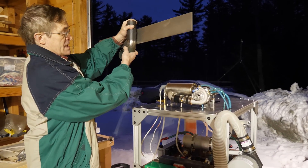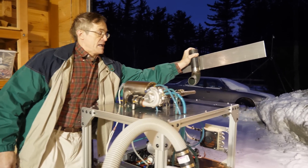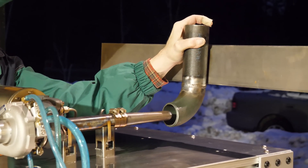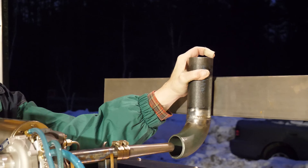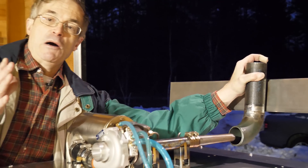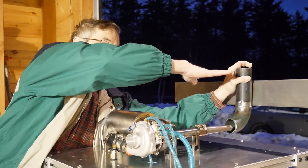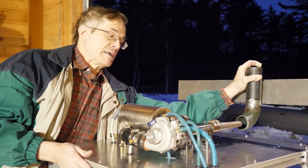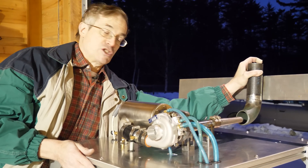We're going to place this deflector in the flow path from the engine and mount it on some linear bearings, and we'll measure the downforce that's produced by the engine as it enters into the deflector. The advantage there is that no matter how powerful the engine gets, the force will be down, and we're not going to have to chain this thing down to the ground to keep it from tipping over when we go to the more powerful engines.